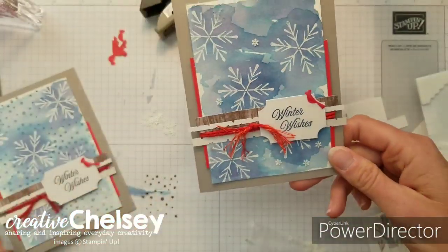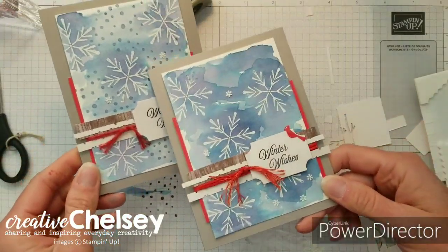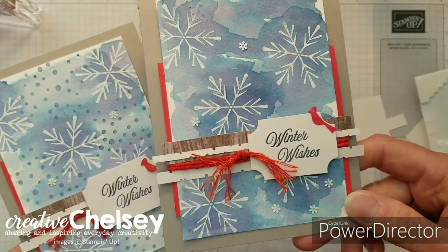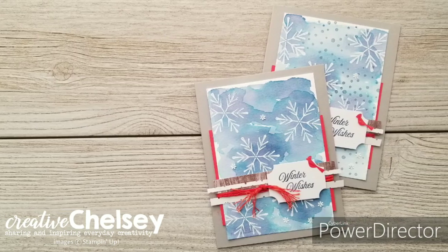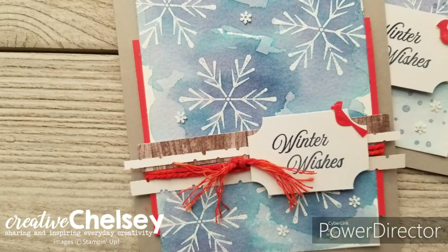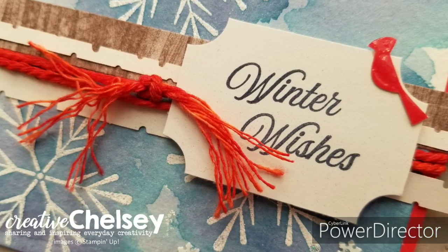We've got our two cards and you can see the slight difference in adding those snowballs or keeping them off your card — you can choose which one you like best. I hope you enjoyed this video. Please subscribe, like, and share. Visit creativechelsea.com for more information about Paper Pumpkin and to start getting your monthly kit. Have a creative day, bye!